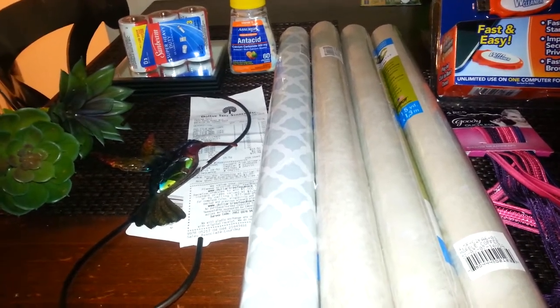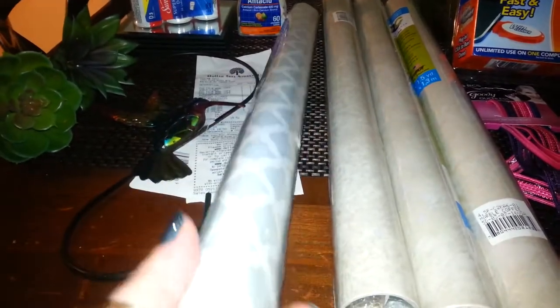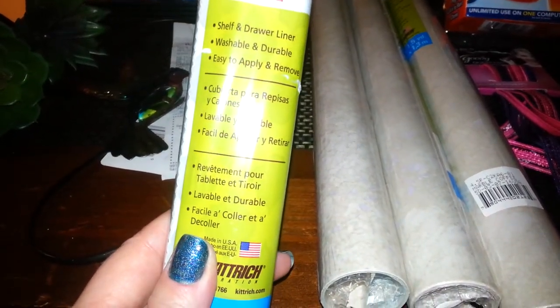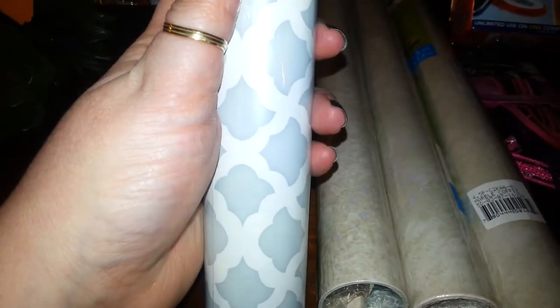I wanted to do a quick little DIY. I had two of these gray ones that I had just purchased and never used — it's just the gray and white print. It's just shelf liner, drawer liner, it says it's washable. It's just contact paper. And what I want to do with this is use it on my wall.